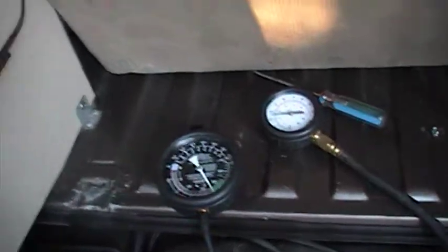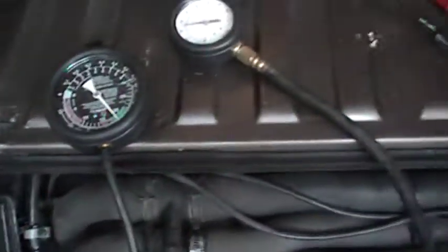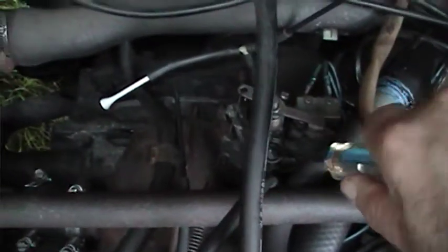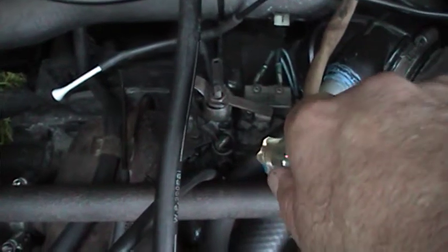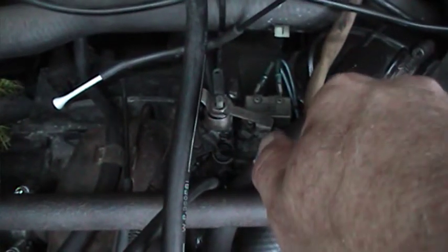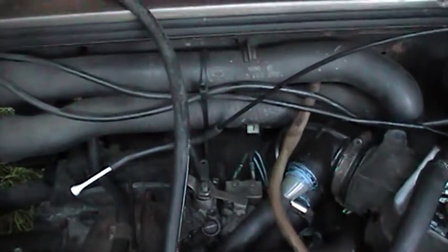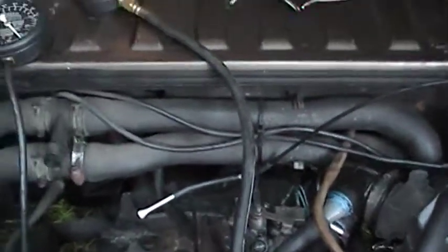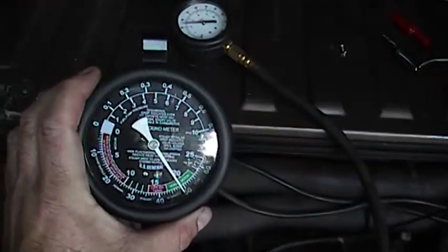Sounds like there's a little too much air. So what I'll do is I can just turn down just a quarter turn, a little bit more — half turn. That surging is too much air getting through. So now I've got that.